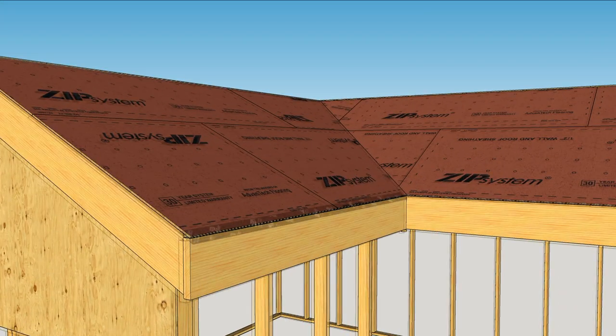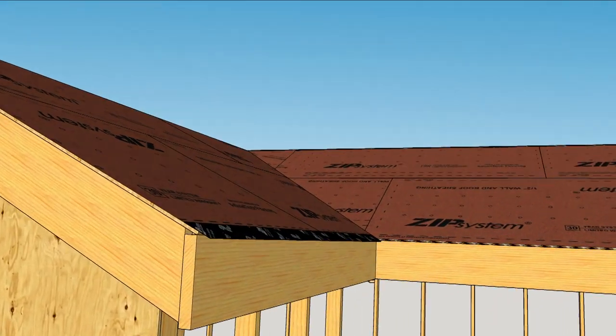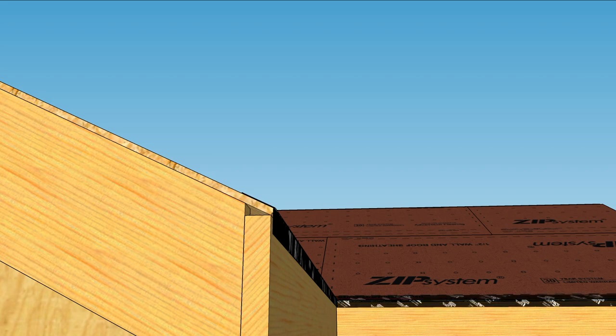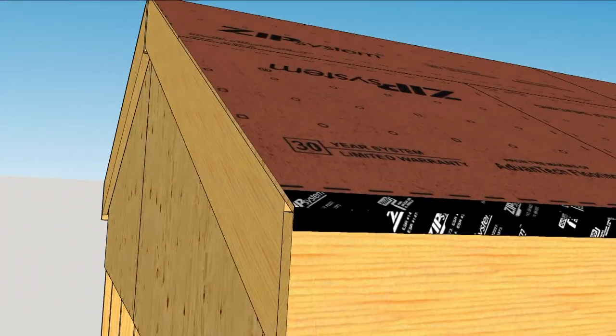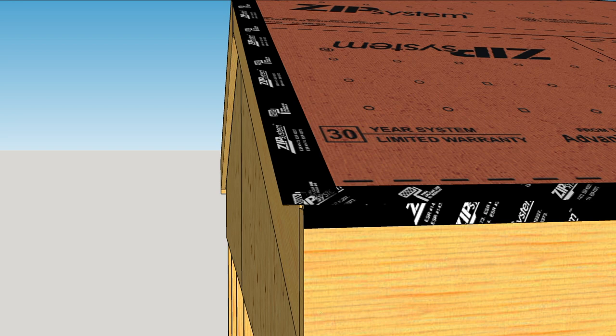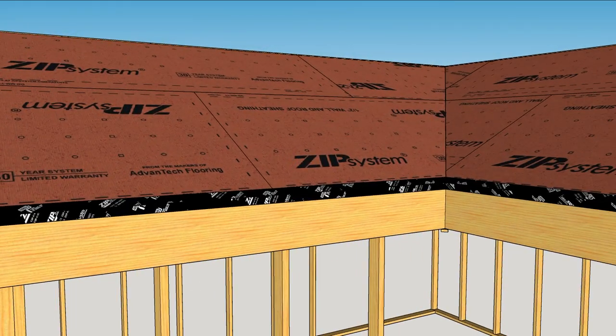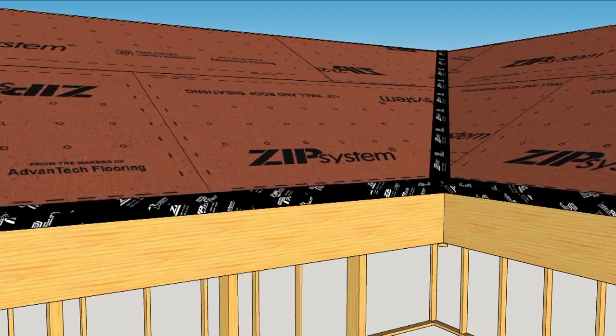We'll begin at the bottom with a 6-inch roll, folding the tape over the subfascia. Next, run tape up the rake and fold it over too. Valleys are taped with two overlapping pieces of 6-inch tape.